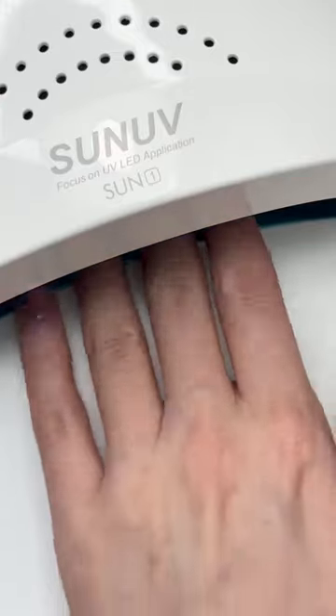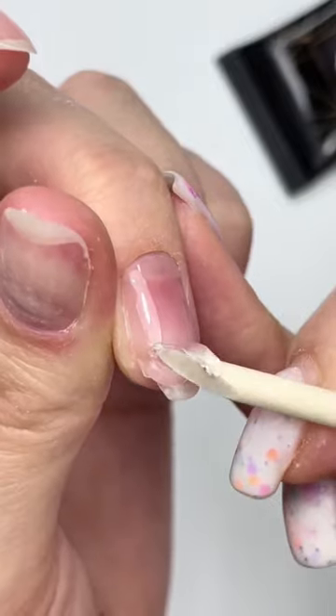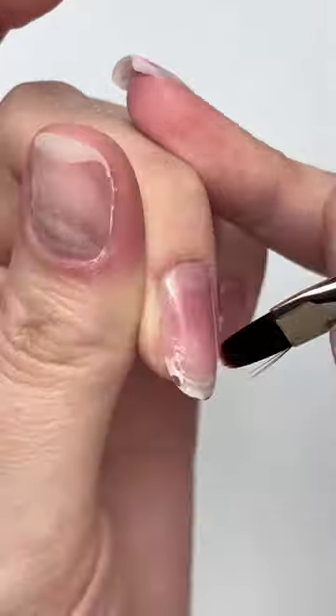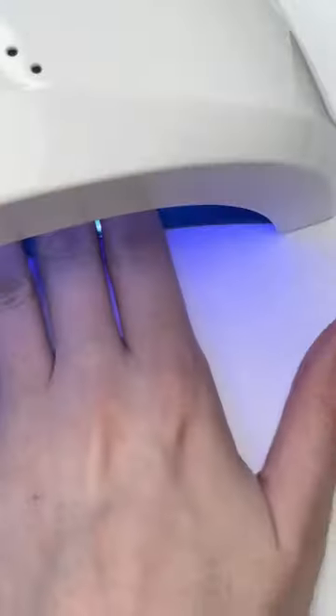I use a poly gel for this, but you can also use a gel jelly. A builder gel might just leak through if not thick enough. After prepping the nail, you want to apply a small glob of poly gel and pat it on the free edge to create a new corner. Cure that for 30 seconds and file to your desired shape.